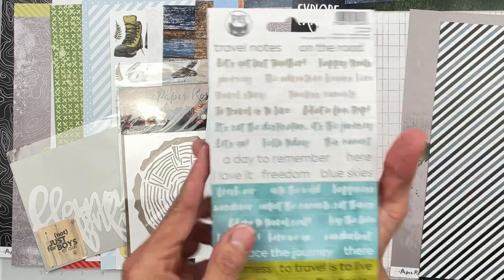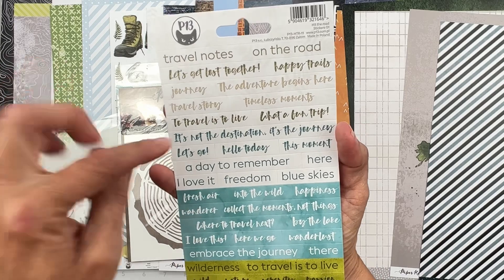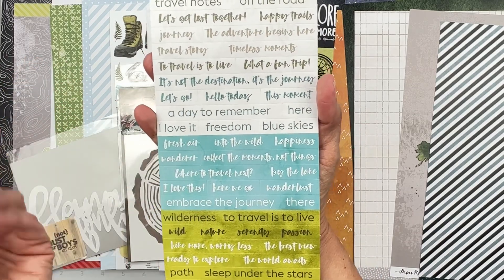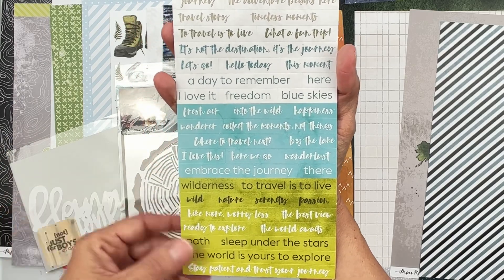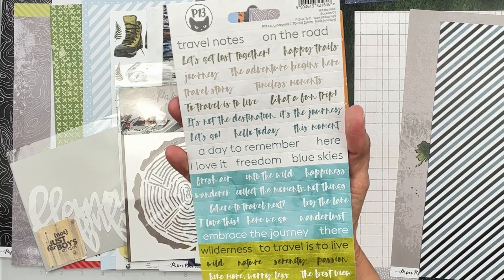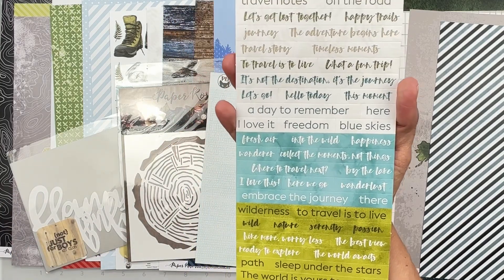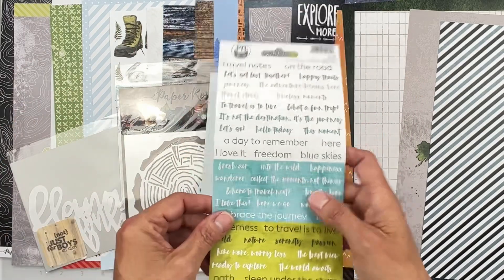We have P13 Hit the Road Stickers Number One — really light taupe, a gorgeous aqua tone, and a pea green, with different fonts. Super cute. I always think the wordy bits help tell your stories so well.